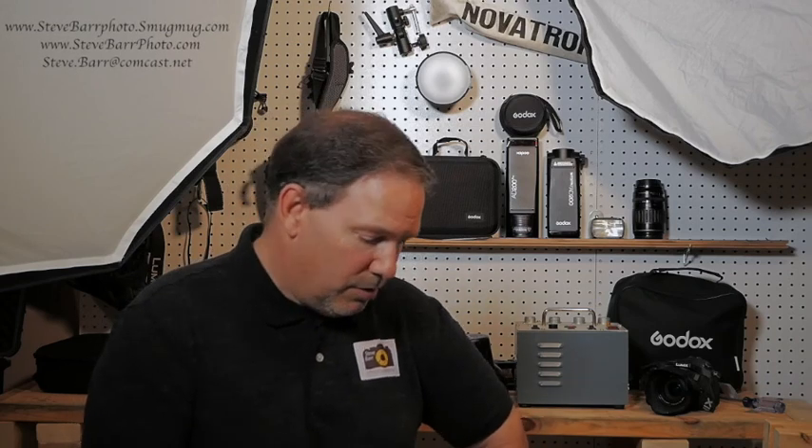I think that's enough talking. I think I've covered enough on the Novatron. Please leave me some comments and let me know what you think. I know there's other brands out there as well. Anyway, thanks for tuning in and have a good day.